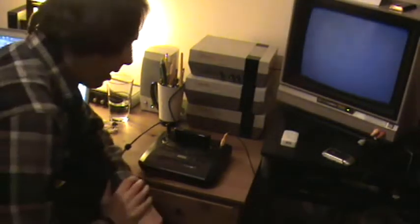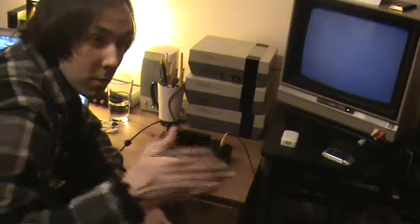A couple of people have been asking me how I'm making my Sega music, so hopefully this will just explain everything.